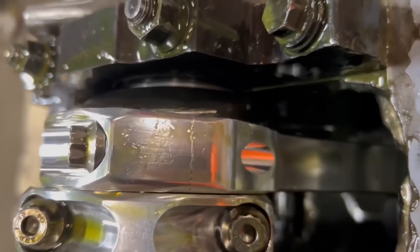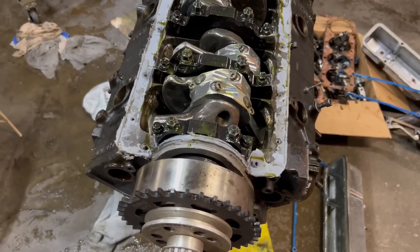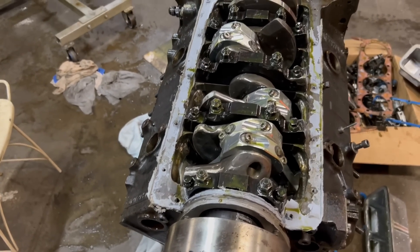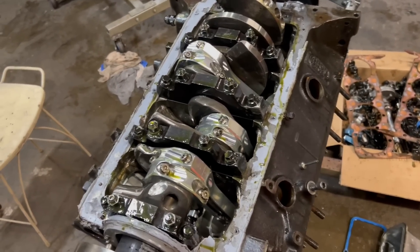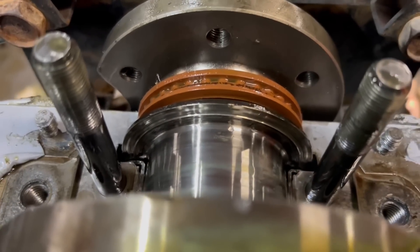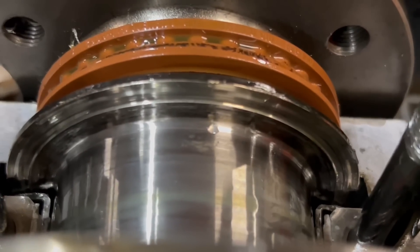Number two, number two — they are labeled, scratched right in there, so they'll go back in the correct hole. For the new motor it'll be fine since it's going to have a fresh bore and hone with new rings. Here's a closer look at the thrust bearing — you can see it's got a nice little groove in it.